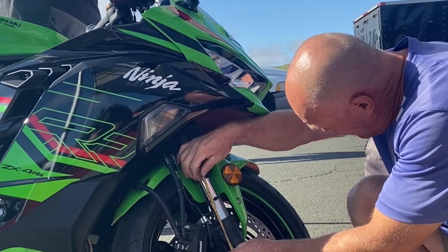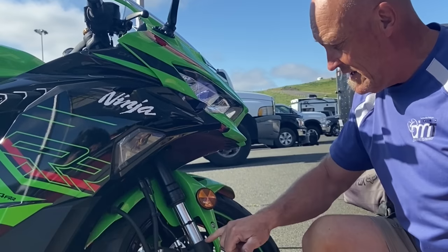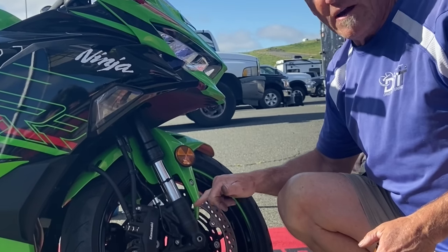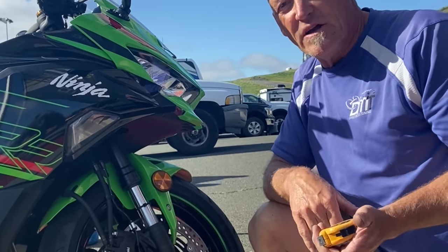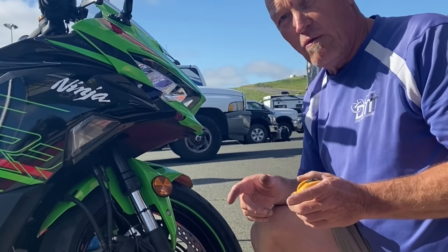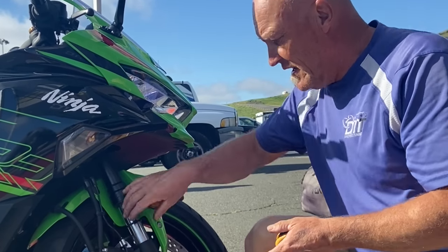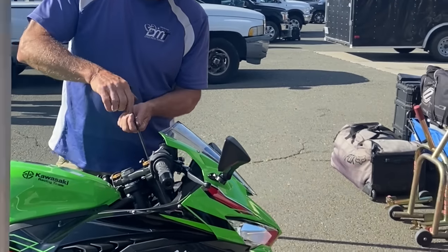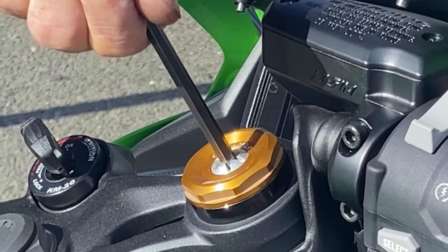Moving to the front: fully extended measures 130mm. We need to find where bottom-out is — we'll look up the year, make, model specs for front fork travel and put a black dot there so we can read sag accurately. Right now with the rider on it the front is at 50mm, so we're going to put in four turns of preload. Using a 6mm Allen the sequence is: half, one, half, two, three, half, four.